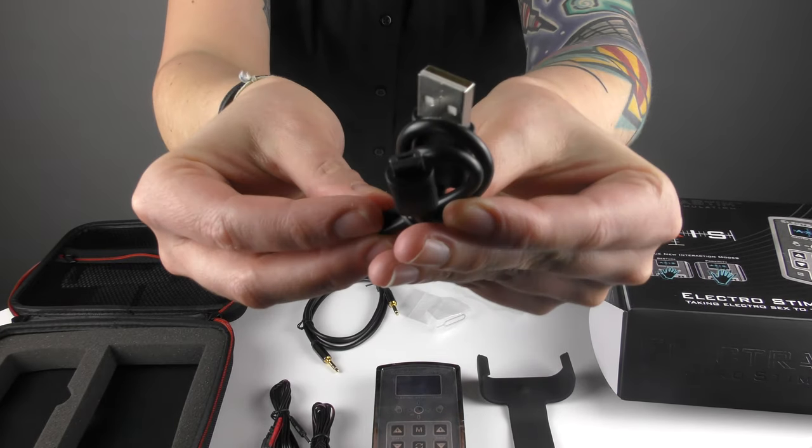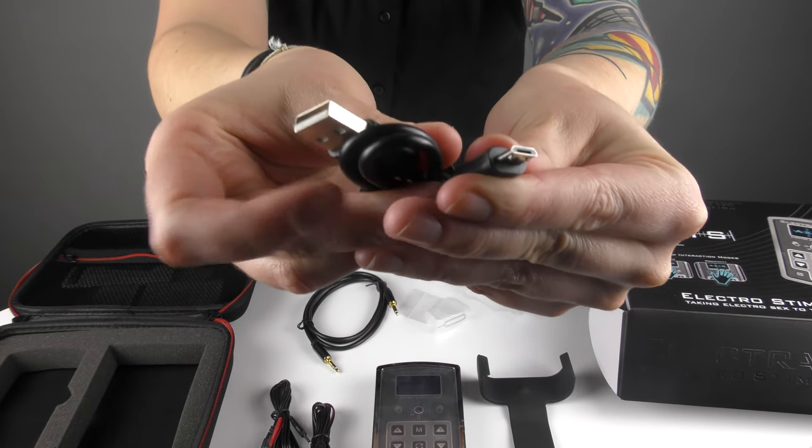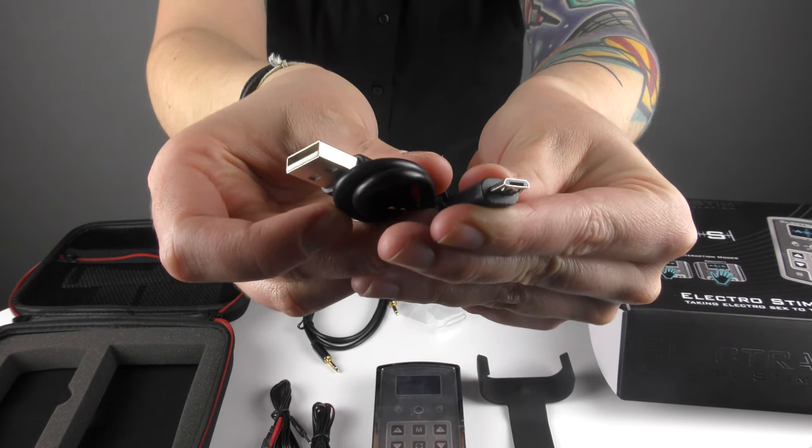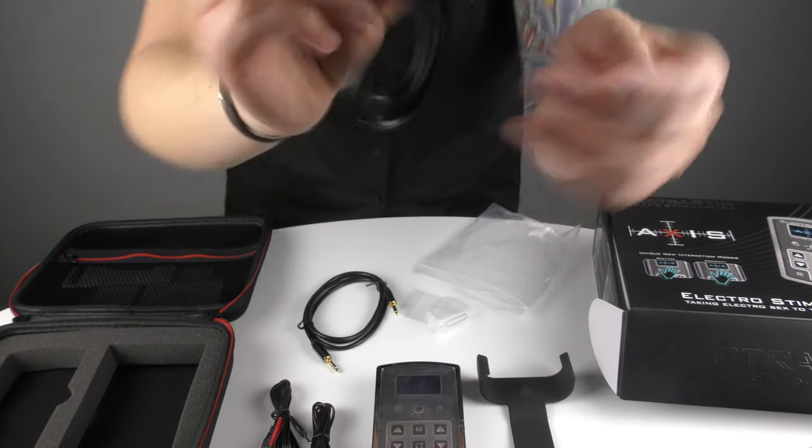We've also included a USB charging and update cable, because Axis is fully updatable and we will be changing the firmware and adding new features in the future. So that's in there.